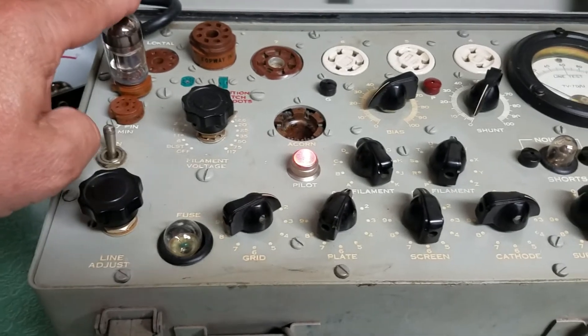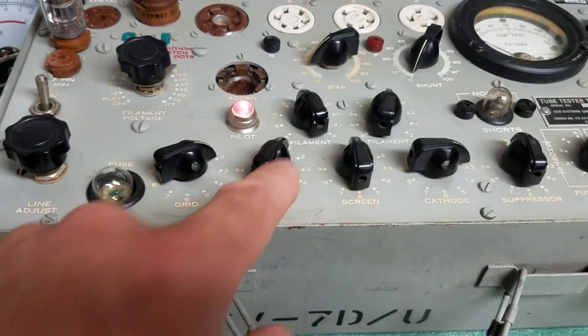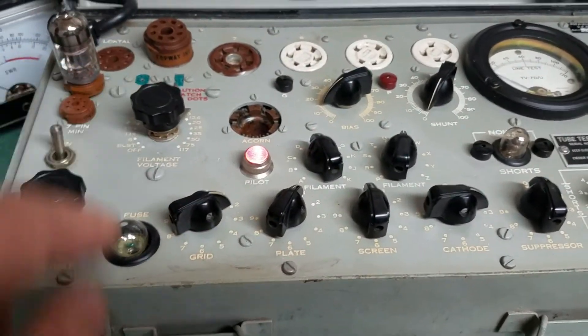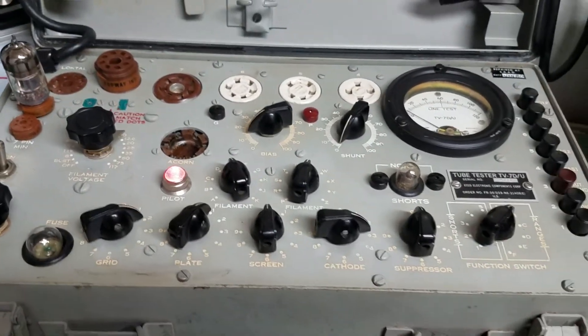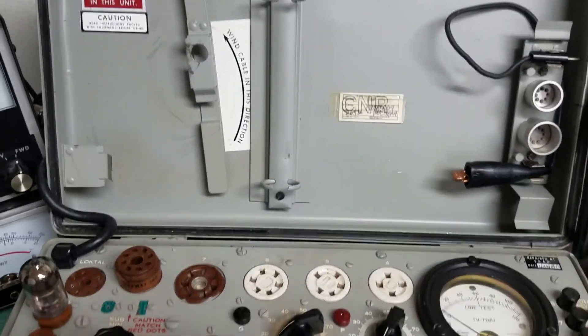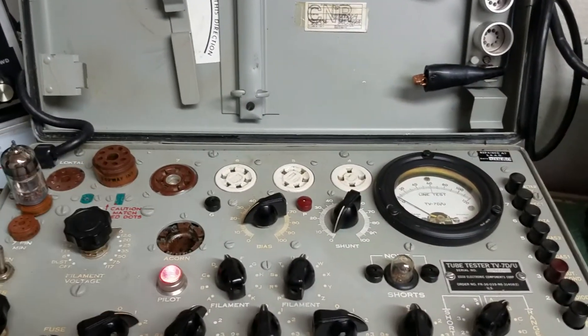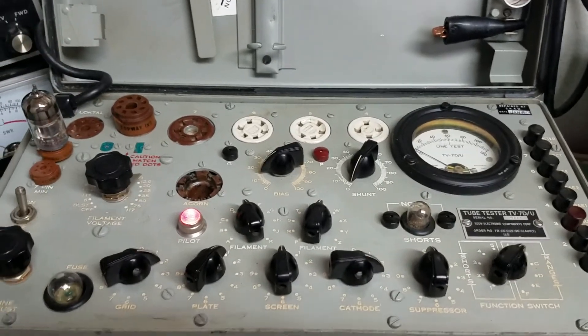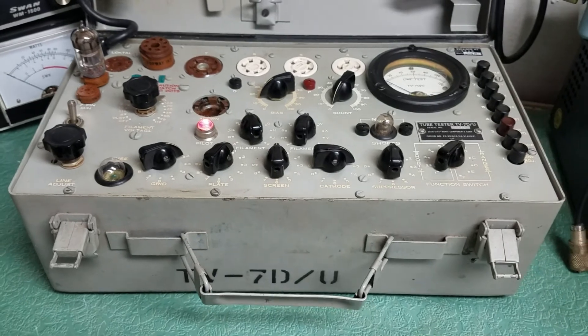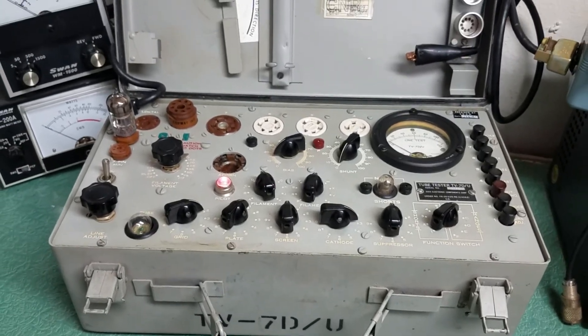There's another side to this test where you simply change the settings on the switches, set your bias and voltages correctly, and that's how you do it. We will include a copy of the setup chart, which has a complete setup chart for the various tubes that you will test with the TV7DU tube tester.